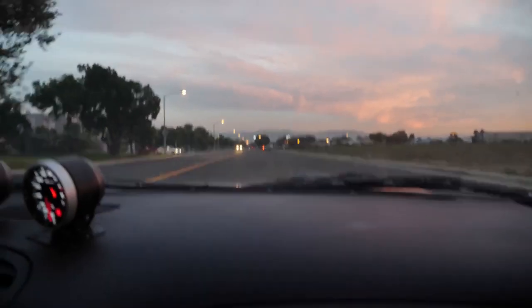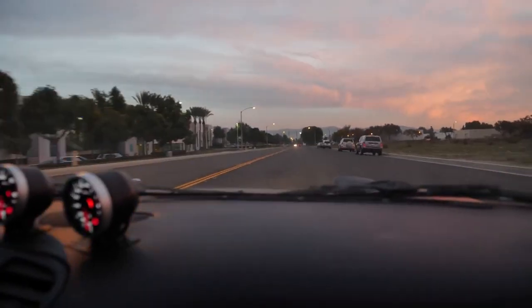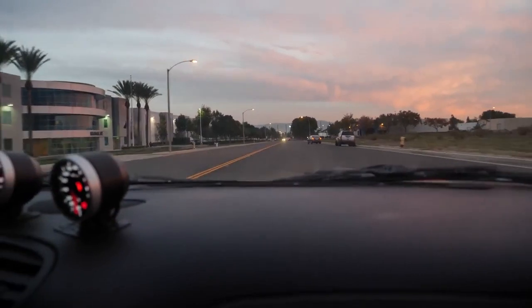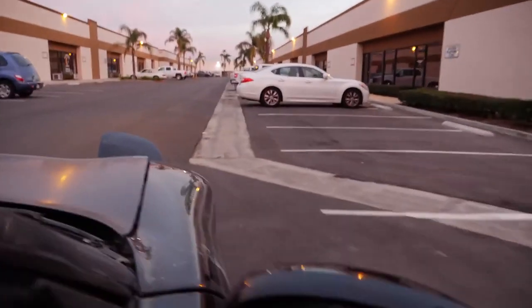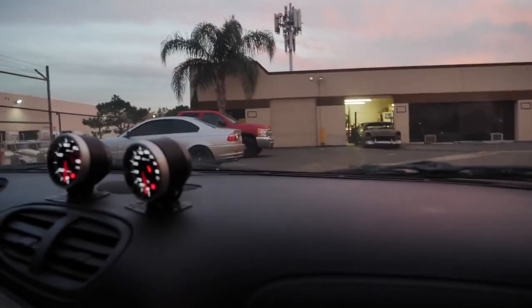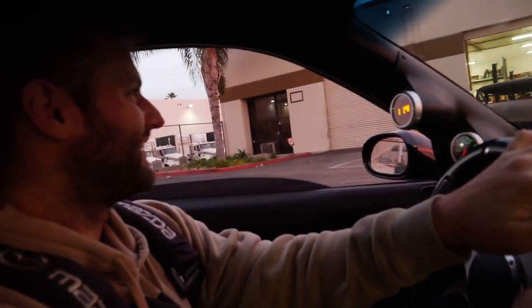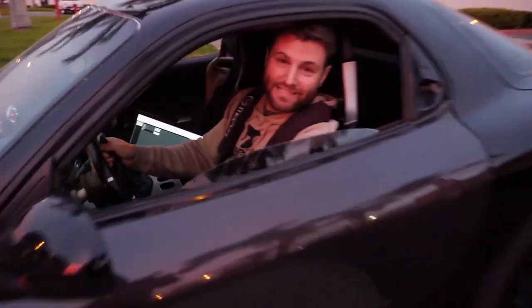Just want to point out — zero pounds of boost. We want to be muggable, don't we? We've got to come in at this angle. That was at zero pounds of boost — wait till you see the car actually hit some power. That's how this car's supposed to sound.